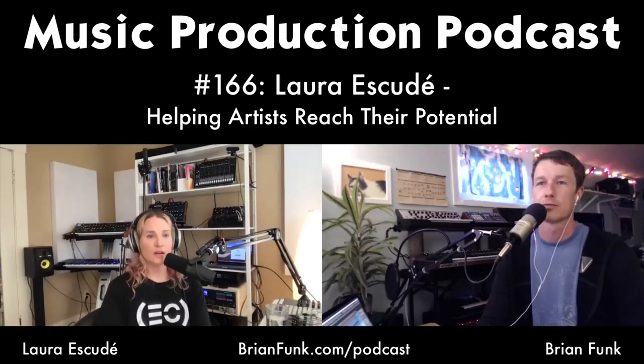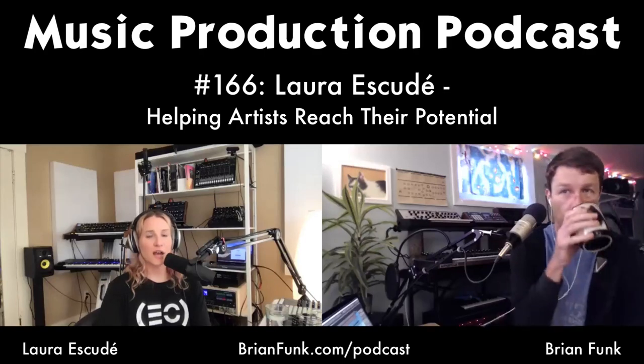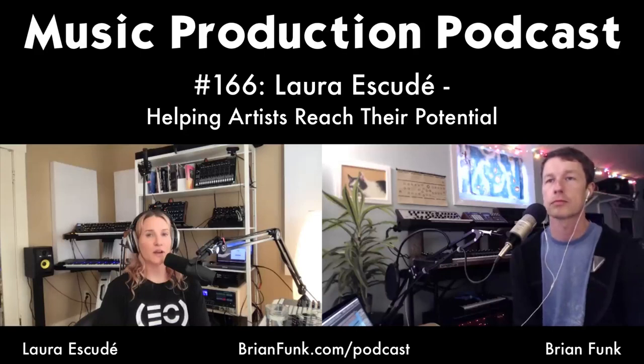No one is immune — either to the virus or to knowing someone affected by it, and our economic state is in disarray. But all the personal work I did over the last couple of years prepared me for this. I used to have a lot more fear and play a bit smaller, hiding behind the artists I was working with, not really believing in myself. Over the past couple of years I've moved more into operating from a place of joy.